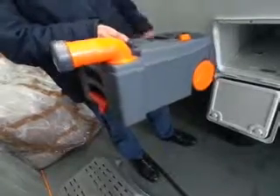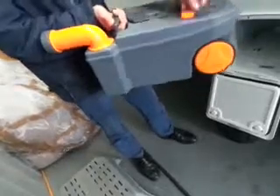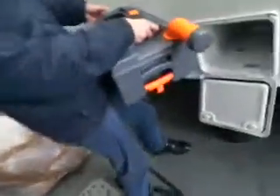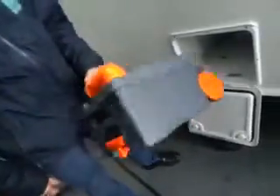You can slosh it around - you can access it through there as well to clean it. You can see the float there. If you've sloshed the water around too much, that could come off and disappear. Are they easily replaceable? They're not too bad, but just be careful and try not to do that.